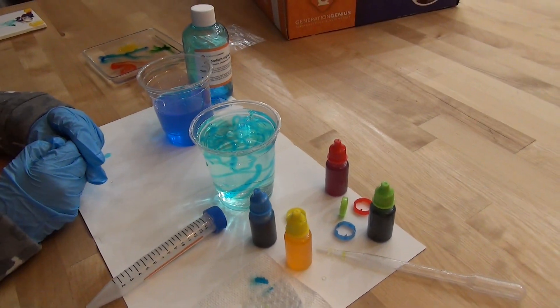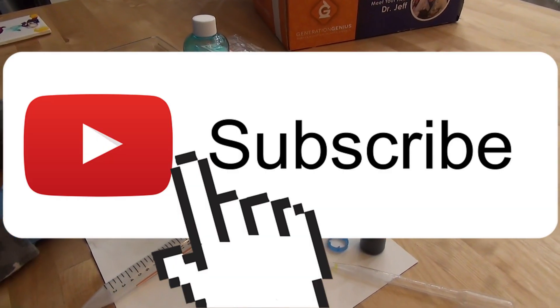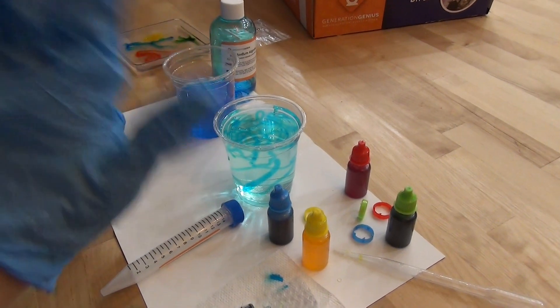I hope that you have enjoyed this video. If you did, please consider giving us a thumbs up, hit that subscribe button, and we'll see you in our next one. Bye!